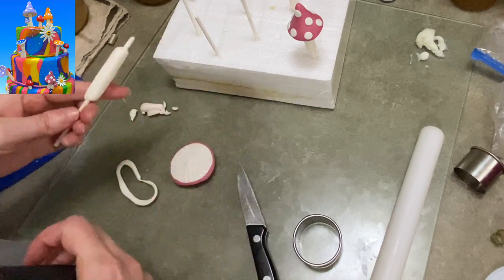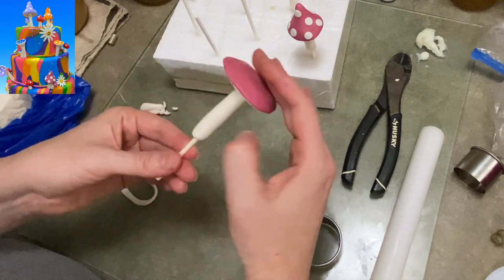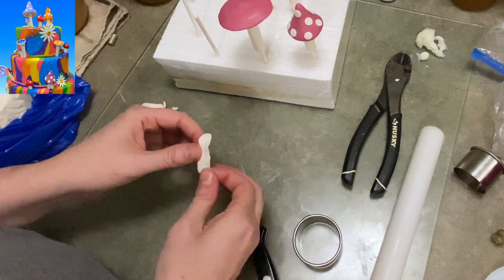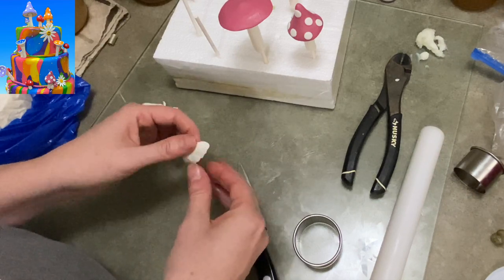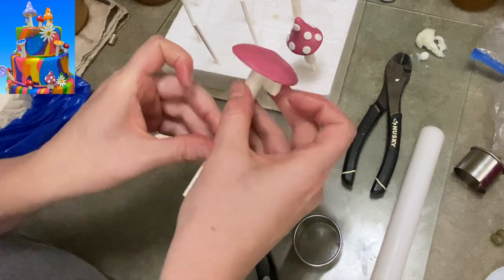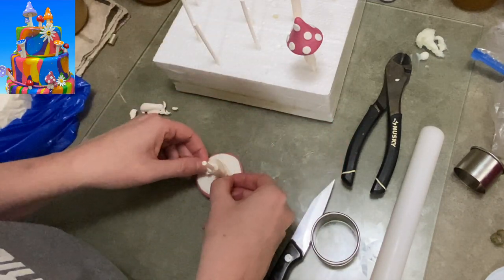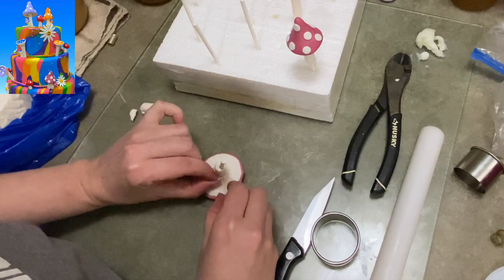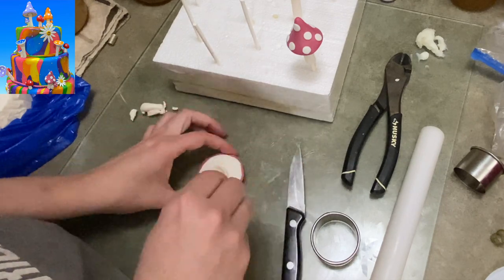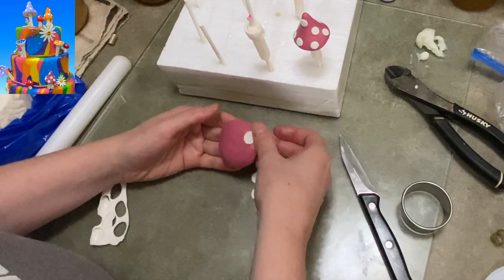Once you have your gills in there - I had too much of the stick sticking out so I had to trim some off - then stick it on. Look at that mushroom, it's very cute. I'm going to take some of that extra white and pinch out a frilly, lacy edge piece to wrap around the top of the stem. It's that little frilly skirt-like piece you see on mushrooms when they're really mature.